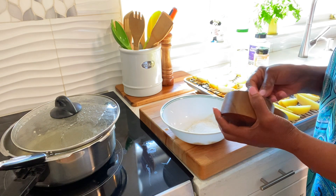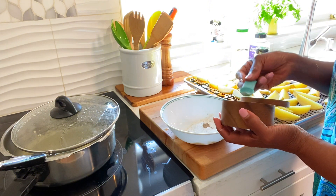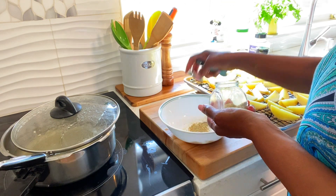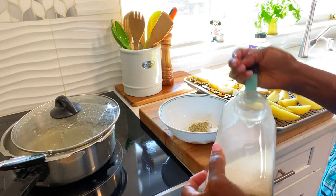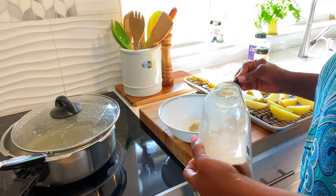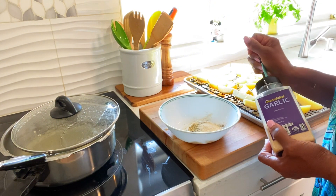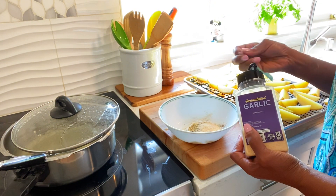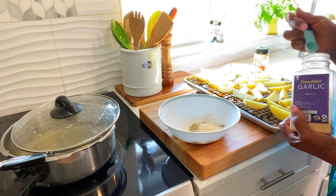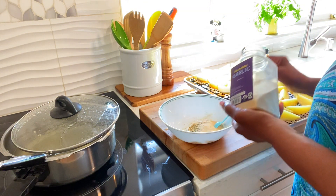Black pepper, some cumin, onion powder, garlic powder, paprika.